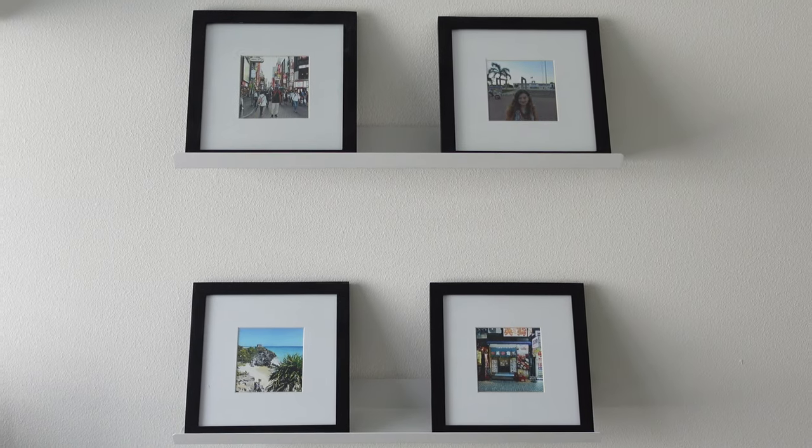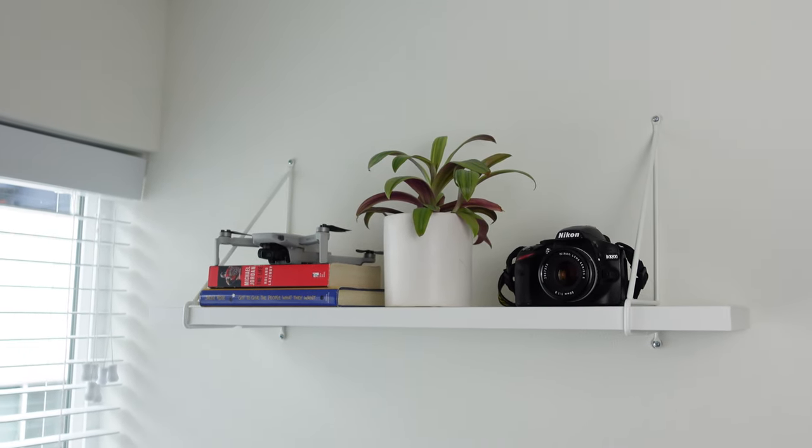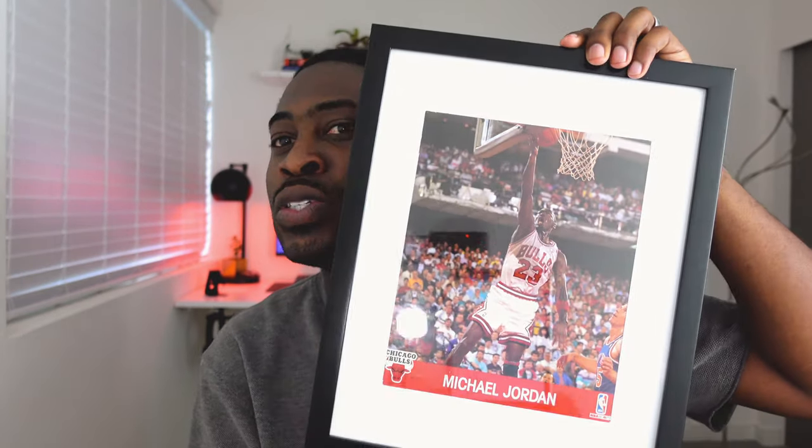Moving on to some last few accessories — these shelves right here are from IKEA. They are called Mossbacke shelves. Really inexpensive. And this one here is called Bäcksele. I just bought them to add some aesthetic around the desk. I use these to display pictures from previous vacations that me and my wife have taken, and I use this one to display my Mavic Mini drone, my Nikon camera, and a couple of basketball books and a plant. There's still more decorating I'd like to do, but I've been careful not to add too much because I really just wanted to have a minimal vibe. One thing I haven't hung up yet is this poster of Michael Jordan — I've had it since I was a little kid and I'm still trying to figure out where to put it.